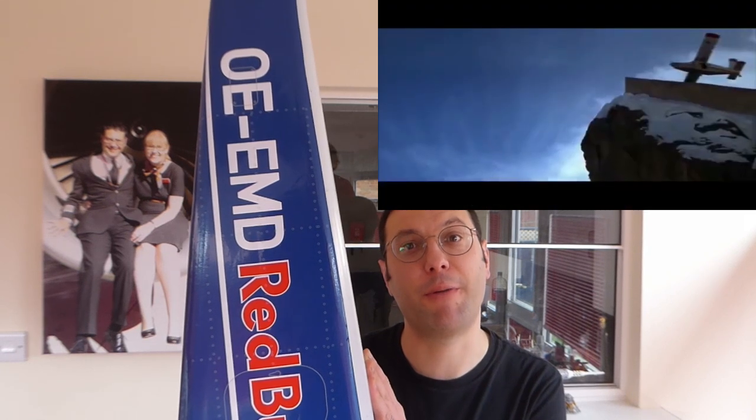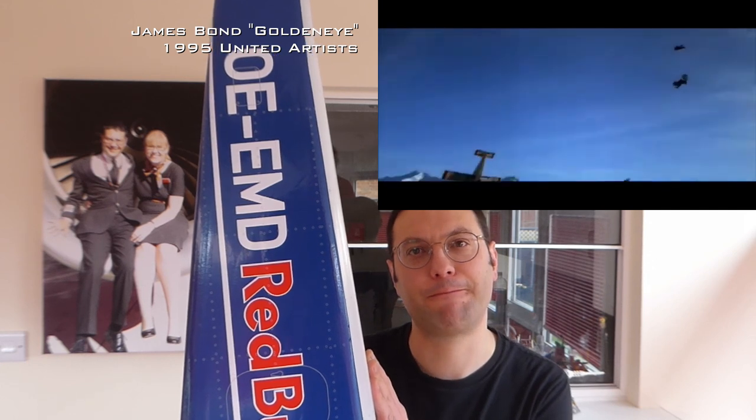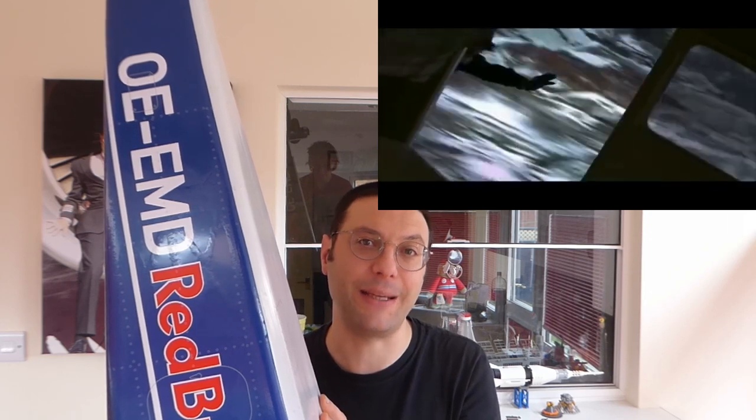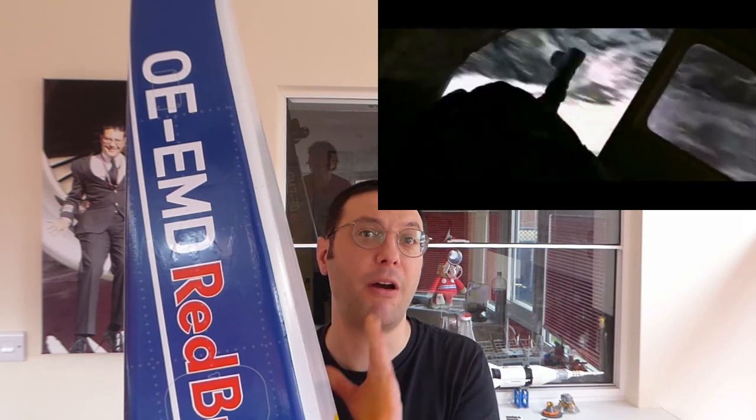It looks like we have a new project: this enormous radio control Pilatus Turbo Porter. You might recognise this famous aircraft from the films James Bond Goldeneye and Air America. In the James Bond film the plane is made famous because it does a very steep controlled almost vertical dive. In Air America it is famous for its short field take off and landing performance. Both of these qualities will be really useful for our project.